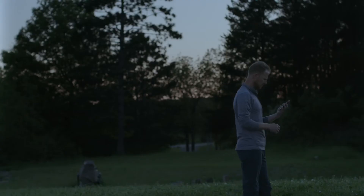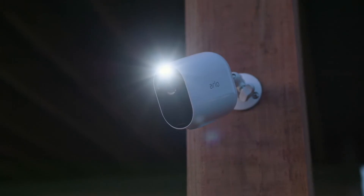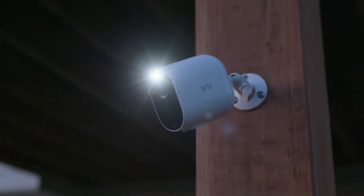Receive alerts on your phone when motion is detected so you can take quick action, and see in colour, even at night.